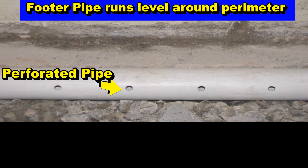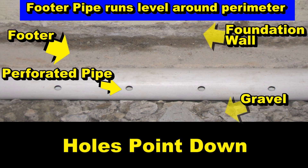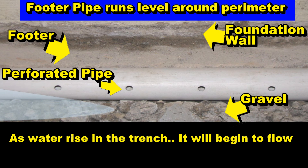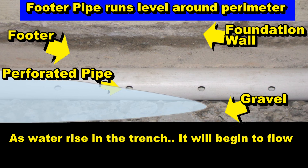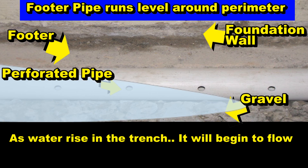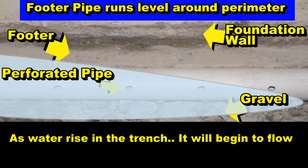In this photo you can see the perforated pipe, the footer, the foundation wall, and the gravel. As water rises in the trench it begins to flow. Footer tiles actually run very level around your foundation — this is normal, there is no need to try to make any fall. Water will flow through the gravel into the holes on the bottom of the perforated pipe and flow to where you're discharging, whether that be a sump pump or discharge to daylight.